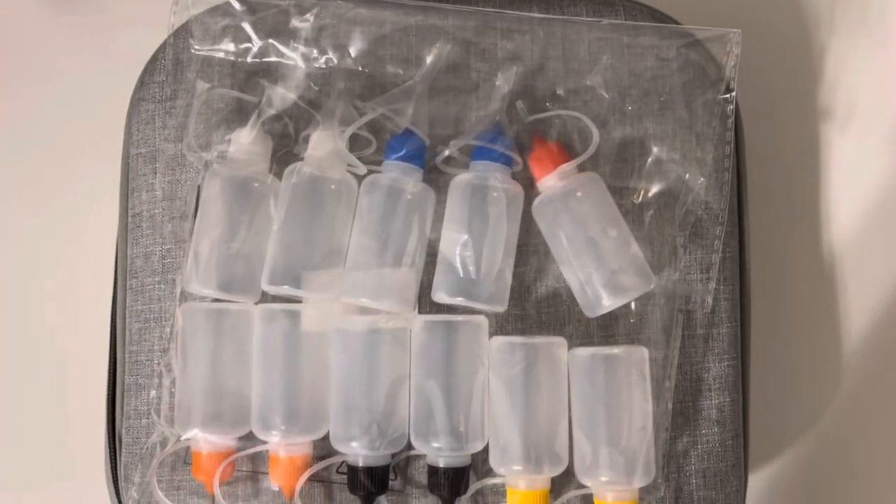We also got these applicator bottles on Amazon — they're incredibly useful for finer details. However, for the technique we use in this video specifically, they aren't really necessary. If you're not planning on doing any finer details like basketball texture or hexagon texture, you honestly don't need these unless you want to be super specific. These bottles came in a pack of about 12, also came with about five funnels, and were about 10 to 15 bucks on Amazon. There'll be a link in the description.